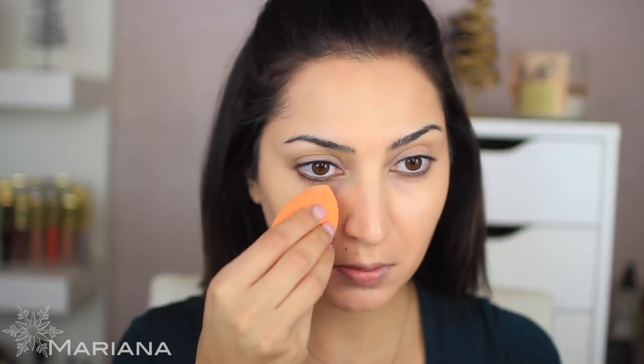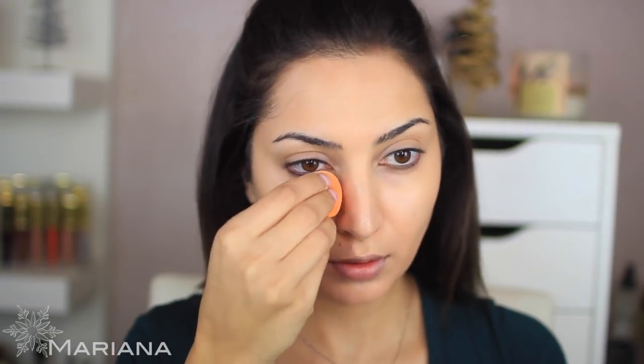This foundation is more like a BB cream because it's not full coverage — you can still see my actual skin under it, it's very sheer. I might put on another layer. I'm trying to cover more around my mouth area because I'm breaking out there, so hopefully the second layer looks better. Now let's apply the other foundation as the concealer — I'm going to take the same sponge and dip it in there. That's actually not bad, you just have to blend it really well.